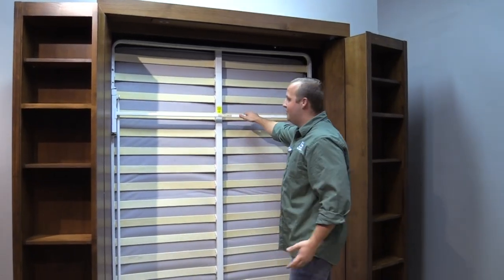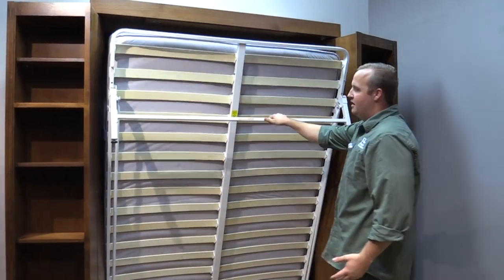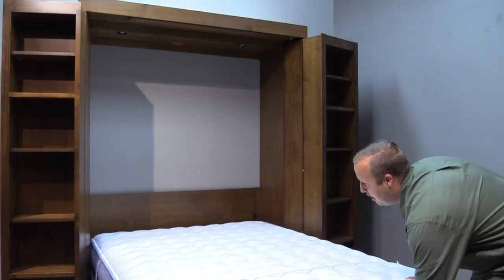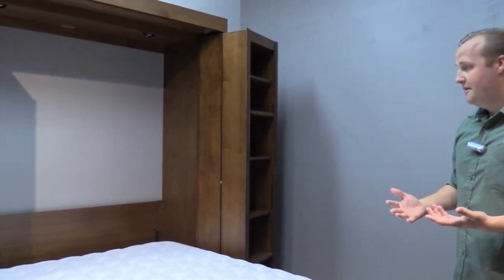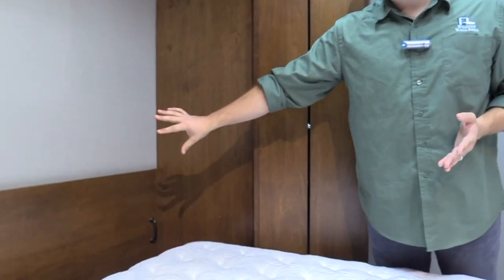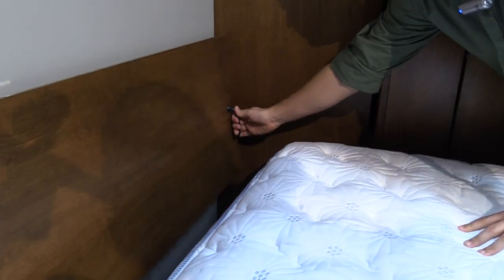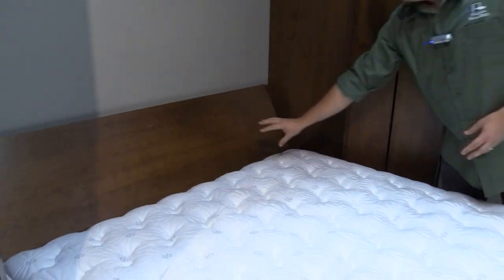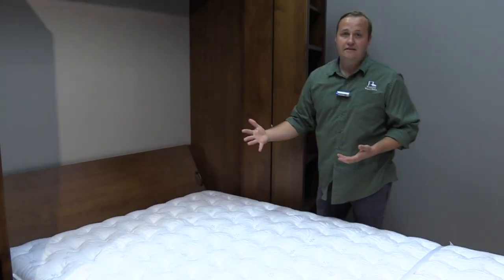From here it looks just like the bi-fold bookcase bed that you're used to. You simply grab on here and pull it down to reveal the next feature. We've received feedback from customers that the gap between the bed and the headboard creates issues with pillows falling. So what we did is created this headboard that simply latches into place — nice and secure, allowing your pillows to rest on that.